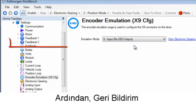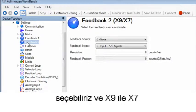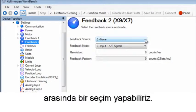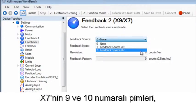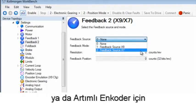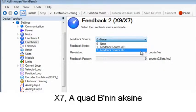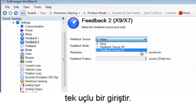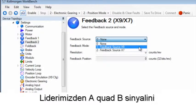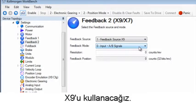Next we visit the feedback 2 screen. Here we can select the feedback source and have a choice of X9 and X7. X7 pins 9 and 10 can be used for 24 volt inputs for pulse and direction, up/down, and incremental encoder. X7 is a single-ended input as opposed to an A quad B. We will be using connector X9 for the setup, which will take an A quad B signal from our leader.